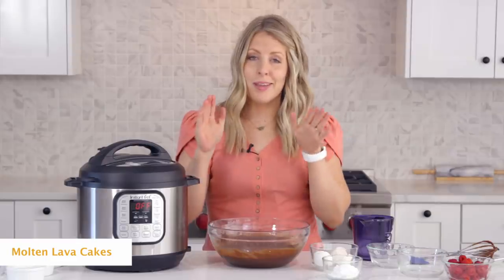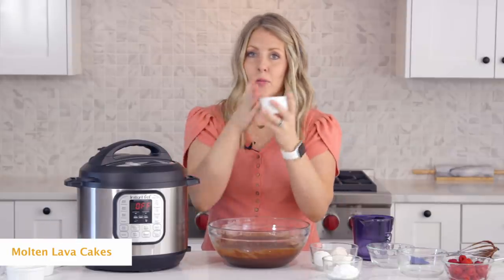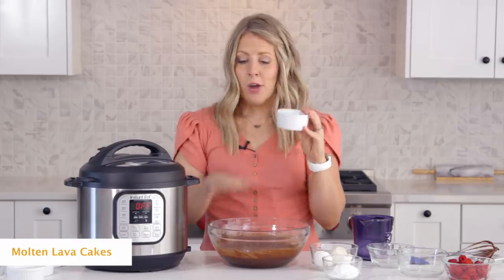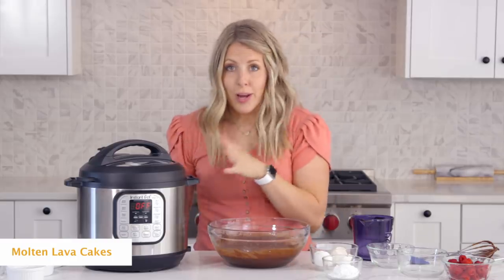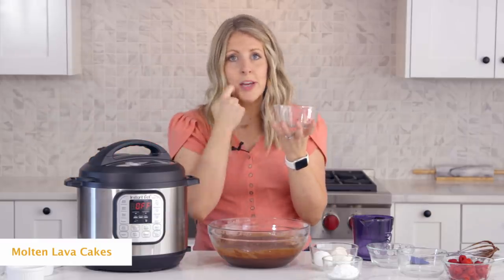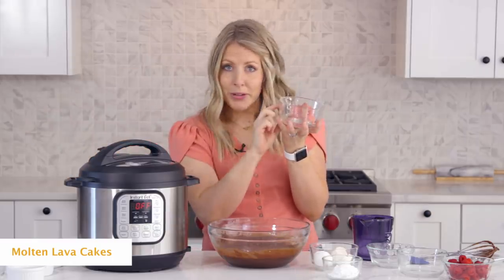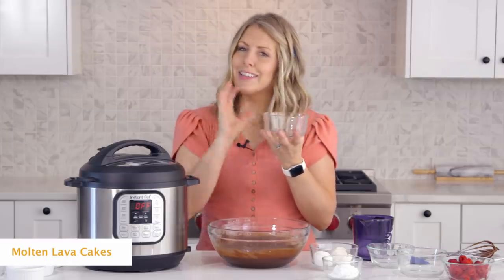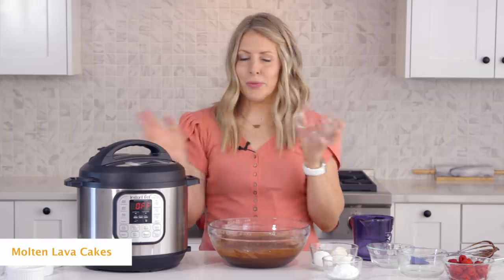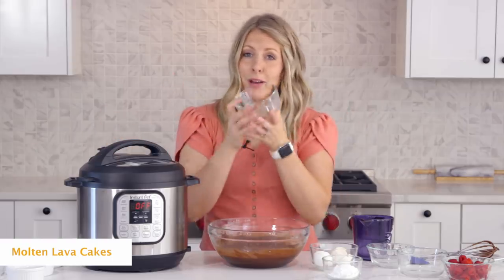There are a few different options when making the mini lava cakes. If you have ramekins, those work great — it will take about six ramekins for this recipe. If you don't have those, I also like to use these Pyrex bowls. It makes for a bigger lava cake, but sometimes I just like a little bit more than a small ramekin. Either option will work and you can use the same cook time.